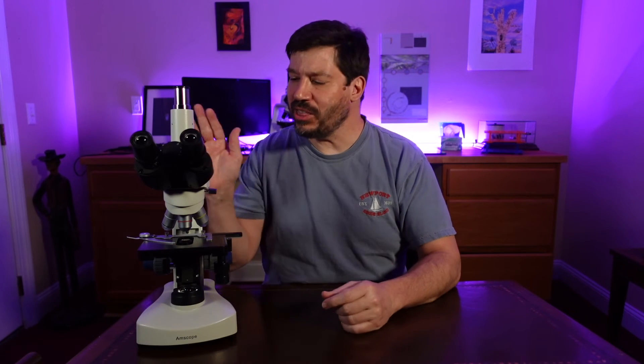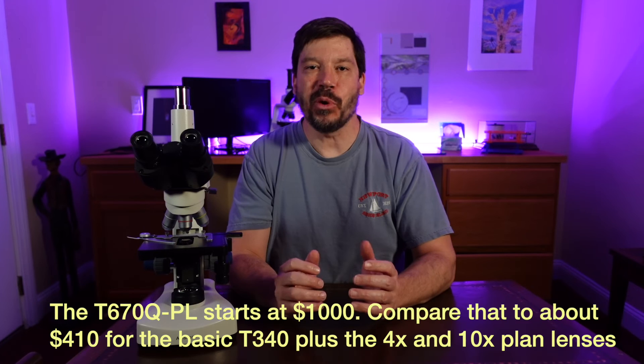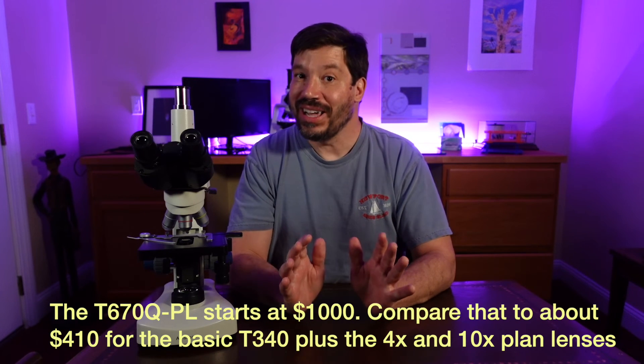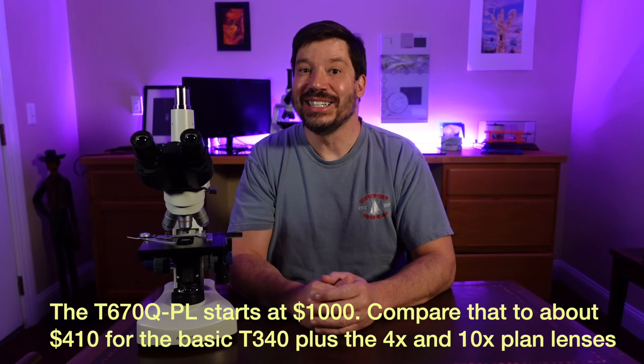From the moment I got the T340, I was really impressed by it — I thought it was a great microscope, but that the objectives were really holding it back. The addition of the plan objective lenses has made a great positive impact on the quality of the scope. Now the question is: how well will it compete against its big brother, the much more expensive T670QPL? In short, it does really very well.